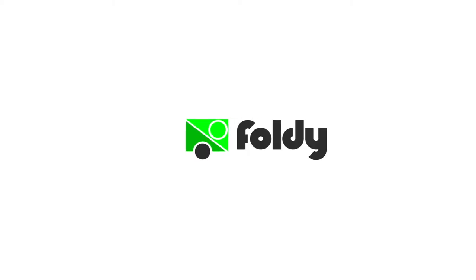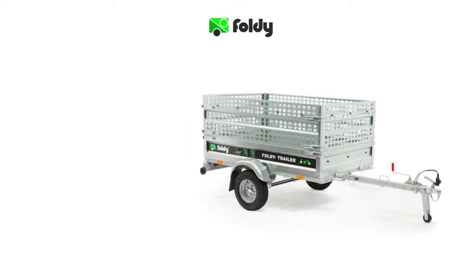We hope you have found this tutorial useful and that you will receive great benefit from using your Foldy Trailer with its garden cage accessory. For more tutorials on the Foldy Trailer and its accessories, please click on one of the video links below.